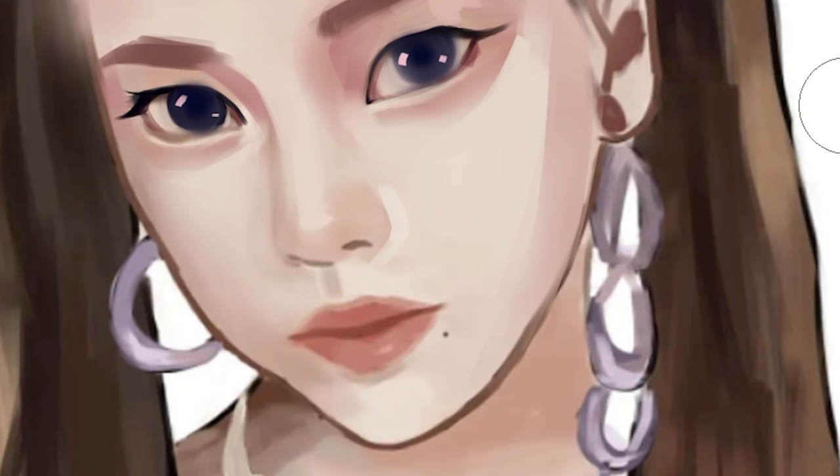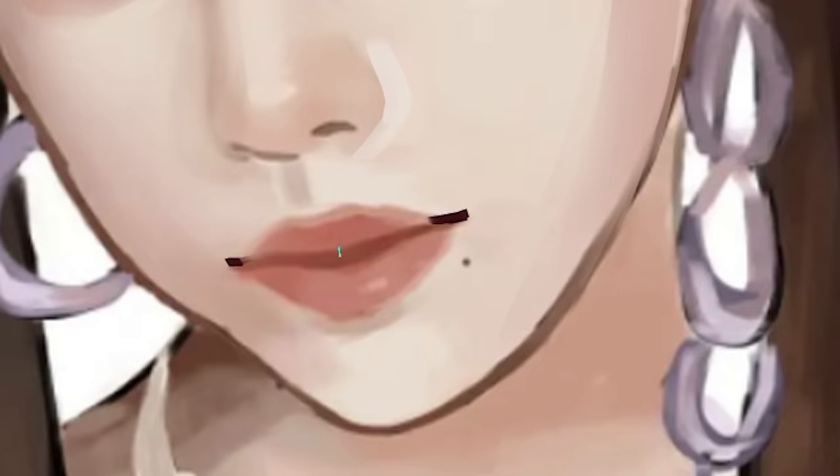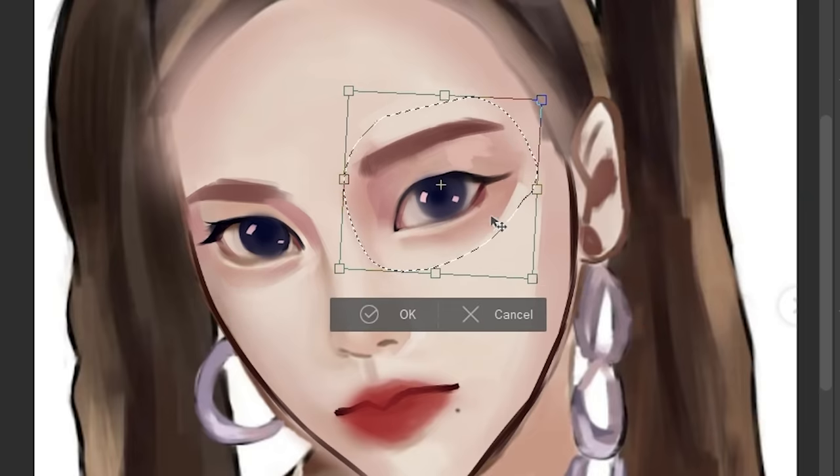The lips are kind of drooping down, but if you compare it to the reference, her lower lips are ultra juicy. If you're having trouble drawing lips, just draw a straight line, then draw a bird. I'm just gonna make the lips redder — seductive lips. Okay wait, I have ADHD so I'm just gonna fix the eye first.